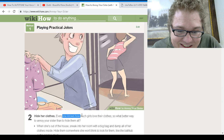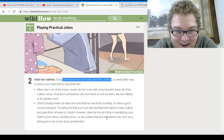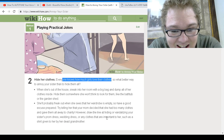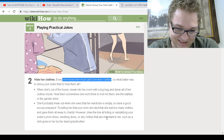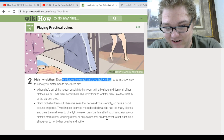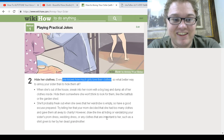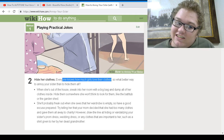Hide her clothes. Everyone knows how much girls love their clothes. What a better way to annoy your sister — hide them all. When she's out of the house, sneak into her room with a big bag and stuff all her clothes inside. Hide them somewhere she won't think to look, like the bathtub or a garden shed. She'll probably freak out when she sees the wardrobe's empty, so have a good excuse prepared — try telling her that mom said she had too many clothes and gave them all away to charity. However, draw the line at hiding her prom dress, wedding dress, or any clothes given to her by a deceased grandmother.